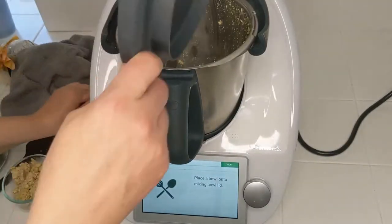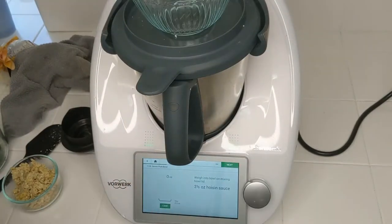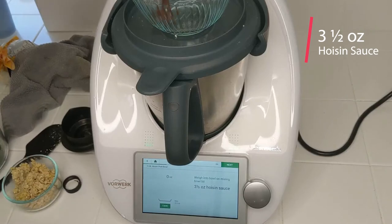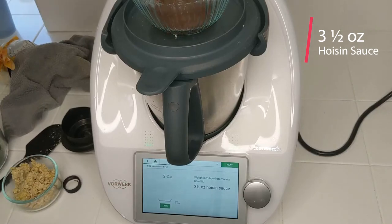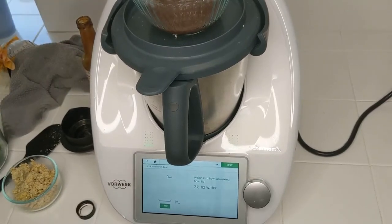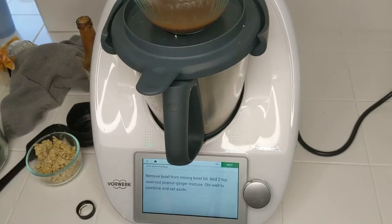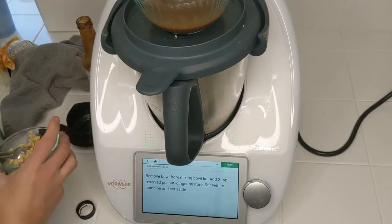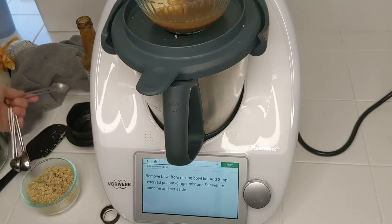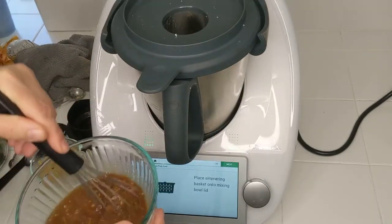Now place the bowl onto the mixing bowl lid, and add three and a half ounces of hoisin sauce, then two and a half ounces of water, and then two teaspoons of our nut and ginger mixture. Whisk this up and set it aside.